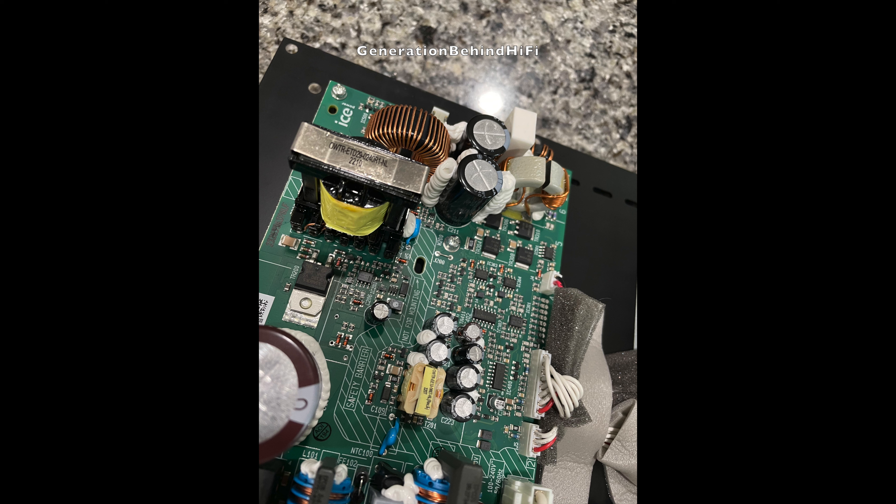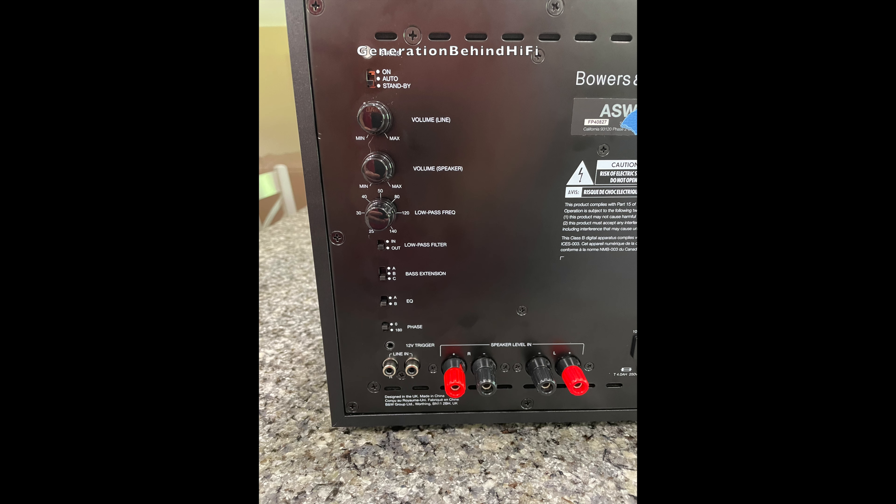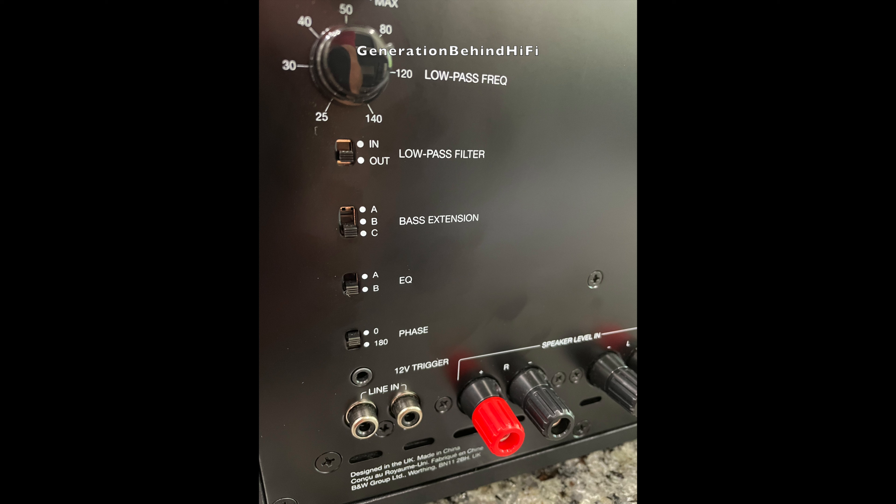One of the cool things about the 608 is that it has high-level inputs, so it will work with older equipment that does not have a sub-out connection. In that scenario, you could run speaker cable from your receiver's left and right channels to the subwoofer's speaker-level inputs and get bass. The other connection method is the typical stereo RCA inputs, which most equipment sold today does have.